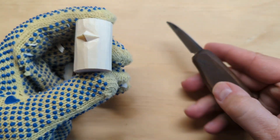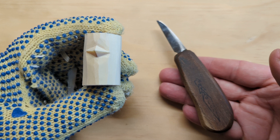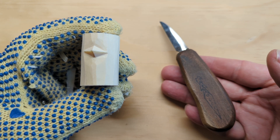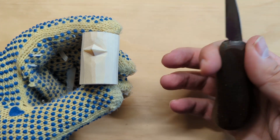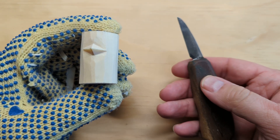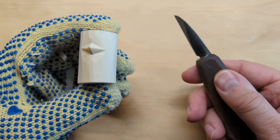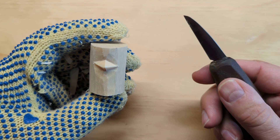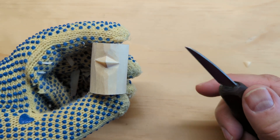I didn't mention it in the first video, but the knife I'm using for this project is a one and a half inch blade from OCC Tools — one of my favorites. This one happens to have a smaller palm handle. I don't know if they even make that one anymore, but this is a size and make that I recommended in my 'How to Choose Your First Whittling Knife,' and that's what I'm using today.